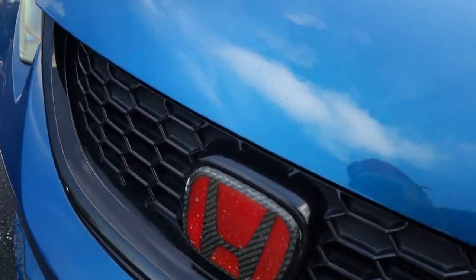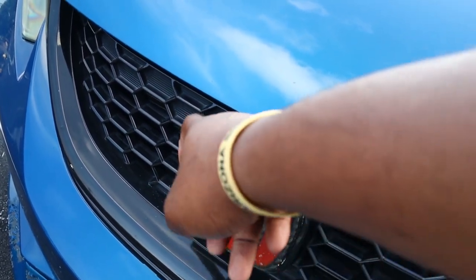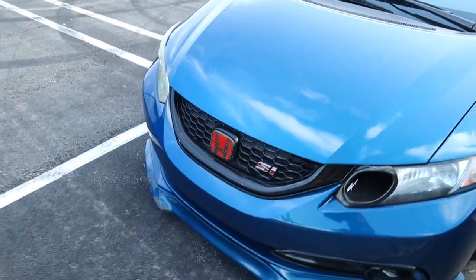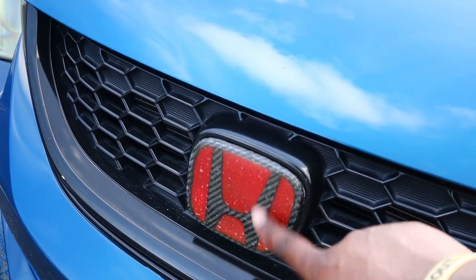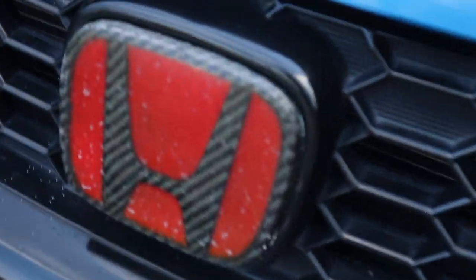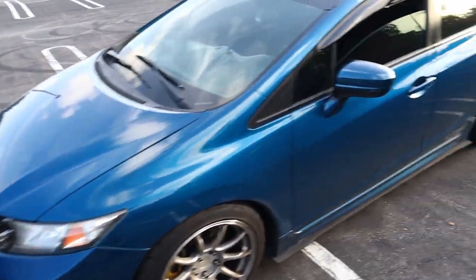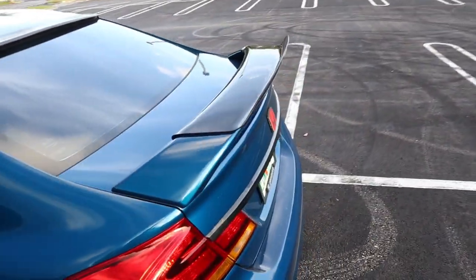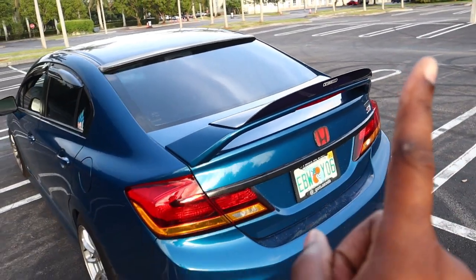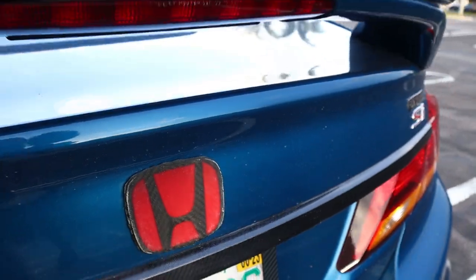After that I do have carbon fiber badges front and rear. I made a whole install video on this and to be honest with you guys they are pretty terrible - there's a lot of bubbles in it. Every time I wash my car and dry it these white spots pop up on it, even if I polish it they still pop up. I bought those badges off of eBay for I think like 50 dollars or something. I'll put the link right here so you guys can see it, but yeah it was pretty cheap and I guess this is what happens when you cheap out on badges.